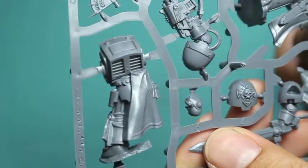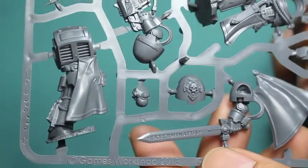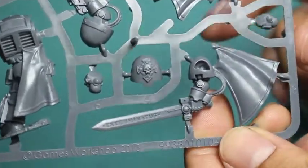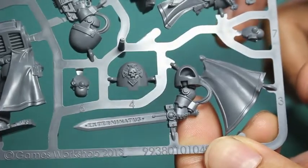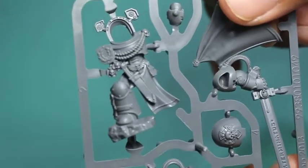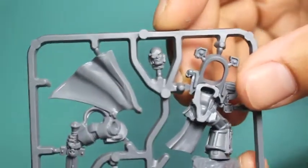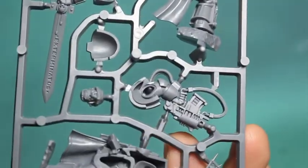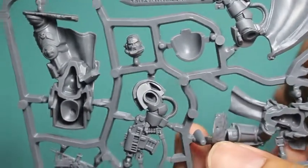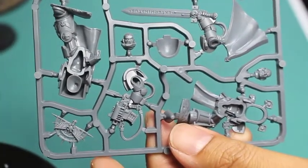I really like how they've got the trim on that cloak sculpted — the detail looks really, really nice. The model is going to be armed with a power sword and a storm bolter. Everything is meant to glue very easily onto each other and fit into place. There's only one way you can pose it, unlike the old Space Marine Commander kit which is more of a mix-and-match, make-your-own-poses setup.